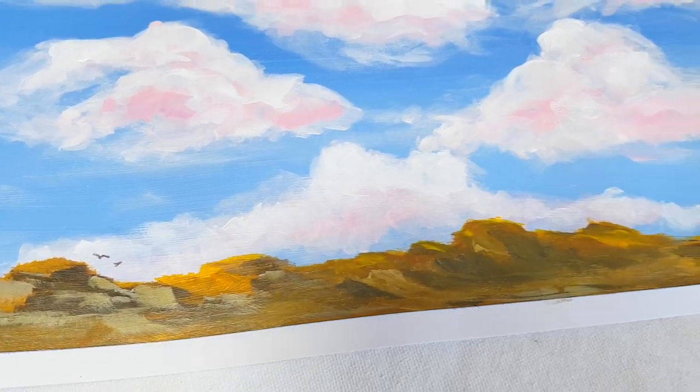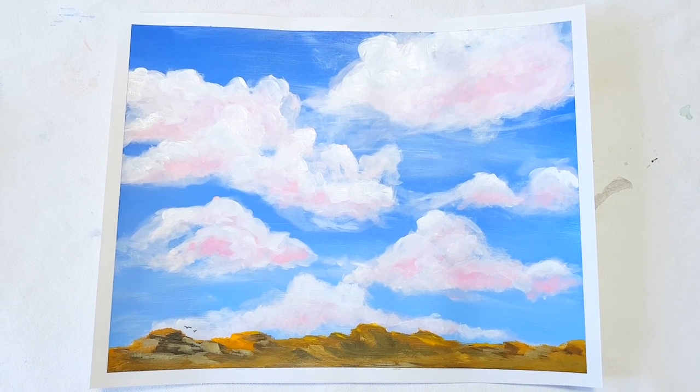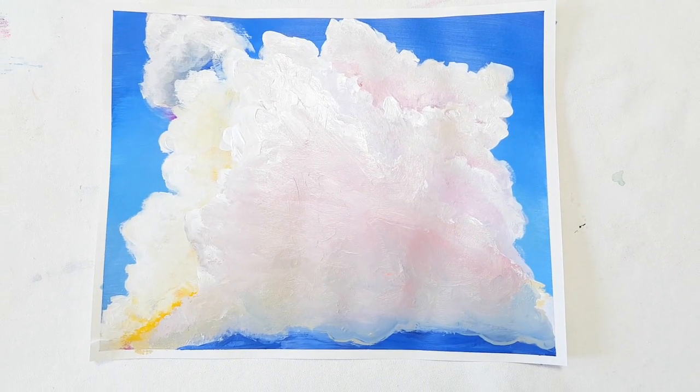Very often at the beginning or even in the middle of a painting, things are super messy and it feels like it doesn't come together. But at the end, very often it kind of does come together. After a day or two you look at your artwork and there are parts you really love and parts that could be better. Overall, I feel like I learned things and I'm really happy that these paintings are finished rather than something I gave up on.